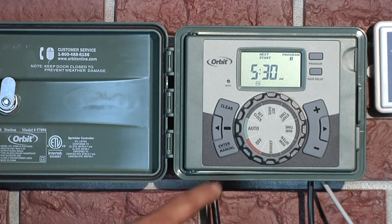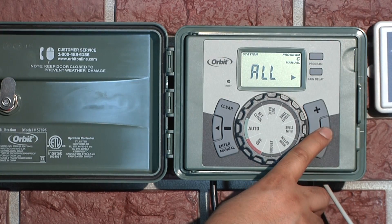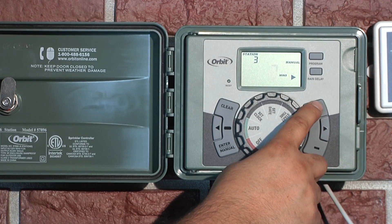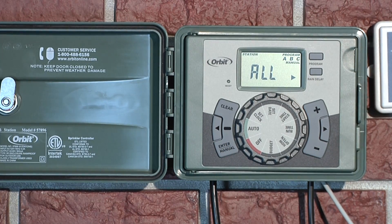With the dial in the auto position, press the manual button. Use the arrow buttons to toggle through the programs and stations. If you select to water one station, use the plus and minus buttons to set the desired watering duration. Note that if the manual button is pushed and no selection is made within 5 seconds, all stations and programs will begin watering using the programmed runtimes.